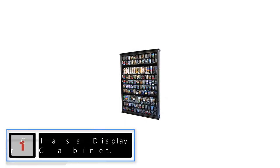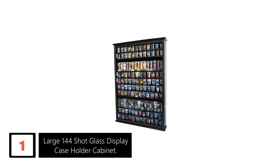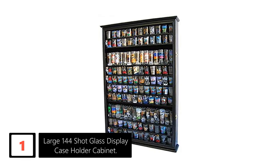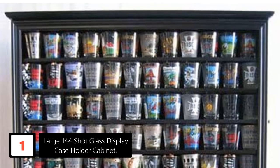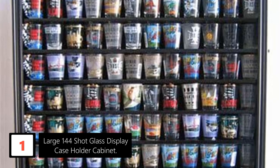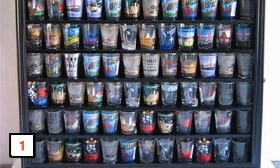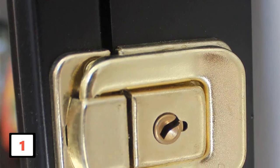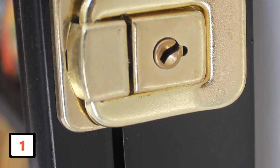Finally at number 1: Large 144 Shot Glass Display Case Holder Cabinet. This is a large shot glass display case with a capacity to hold up to 144 shot glasses. It is an excellent addition to your home. The case is made of solid wood and features a lovely black finish. The doors are hinged and protected up to 98% from UV damage. The glass door offers great protection to your shot glasses and keeps dust at bay. It looks nice with a felt interior background, and there are shelves for both big and small shot glasses.